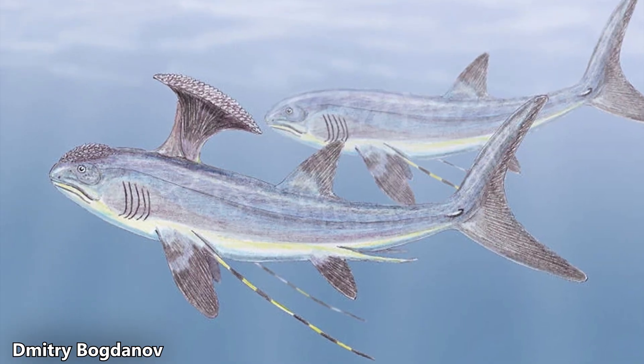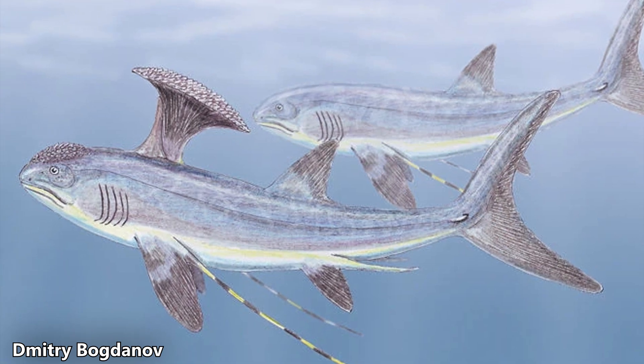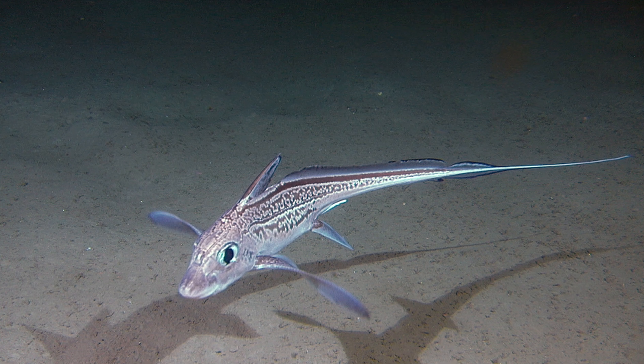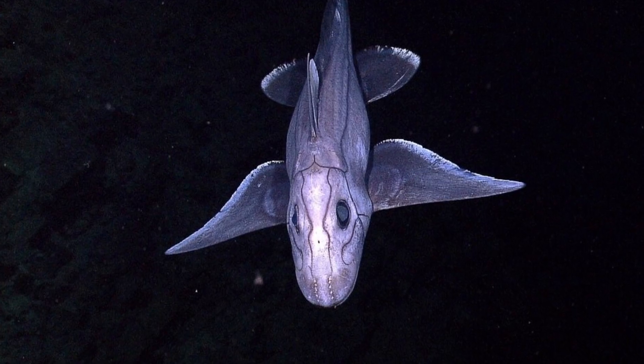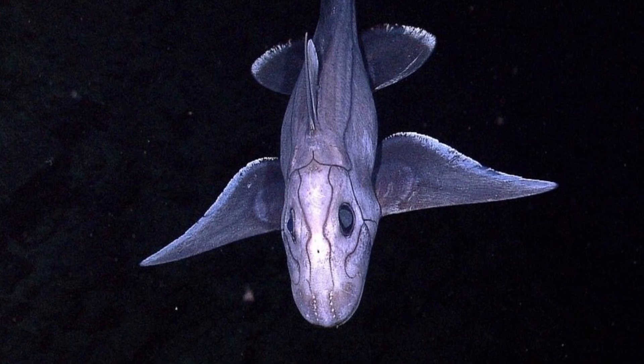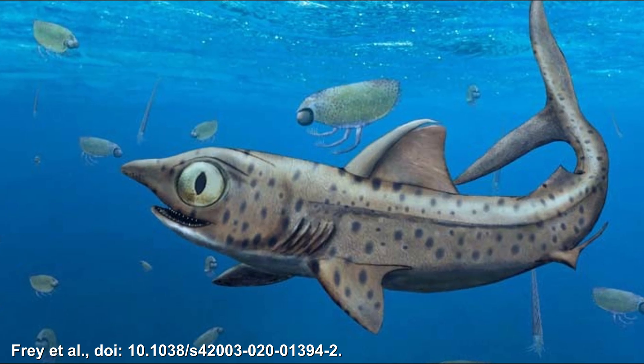Richard Lund defined the unique Stethocanthidae family in 1974, but their relationship to Cymoriids remains debated. More recently, scientists have classified Stethocanthus as part of the holocephaly group, which also includes modern chimeras. This classification is based on shared features like a single fin spine and tooth whorls, but some scientists think Stethocanthus might actually belong to the Smoridae order, a group of shark-like fish.